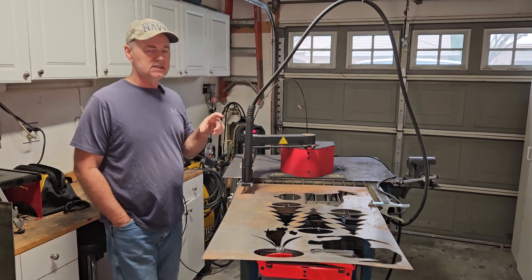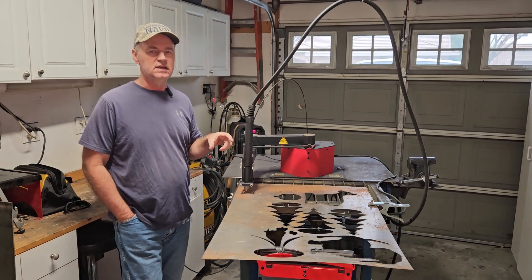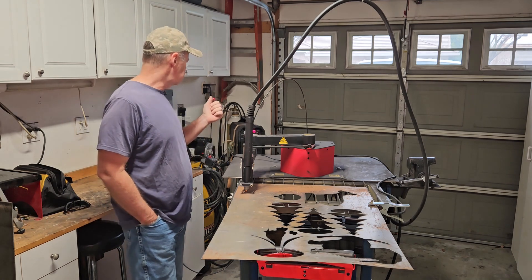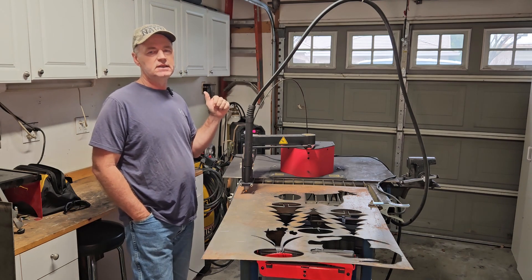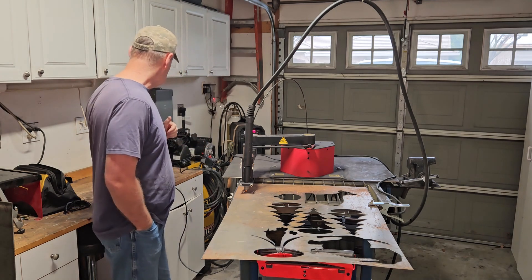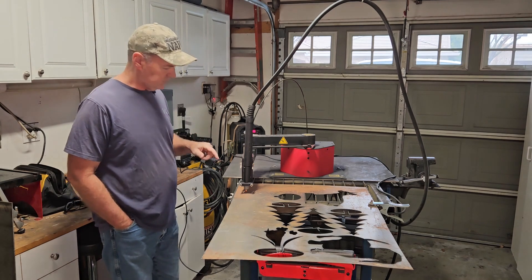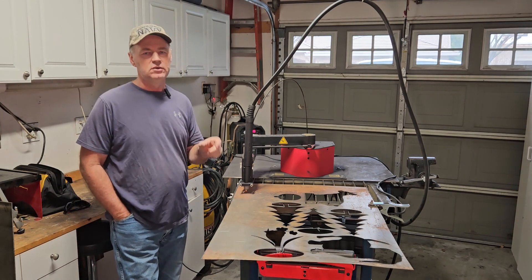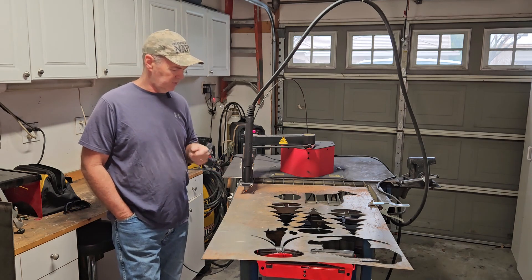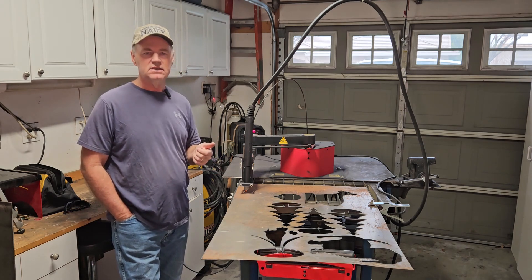Everything is set up, zeroed, and positioned where I want it. This is the test corner of the sign, cutting 18 gauge with 26 amps on the plasma, 155 inches per minute for the feed rate. The kerf is now set at 0.035, which I think is more accurate, as shown in an earlier video. Let's cut this and see what it looks like.